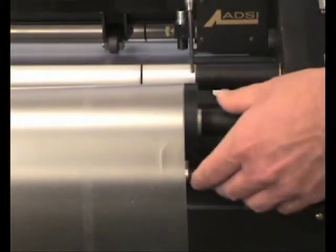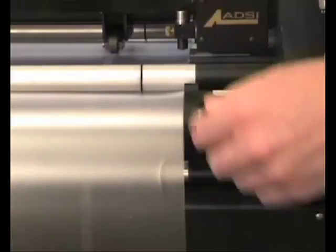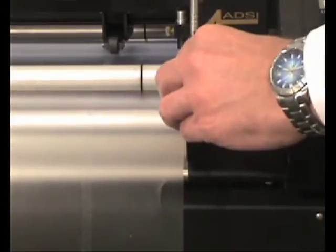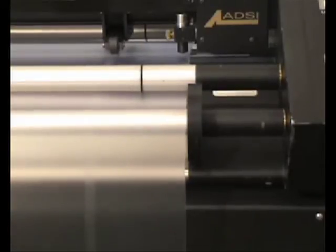The right-hand guide wheels are fixed. If they become out of adjustment, you can change their position by loosening the set screw on each collar, repositioning them, then retightening the screw. They should be set to 3 and 3 eighths of an inch from the side of the machine to the inside edge of the guide wheels.